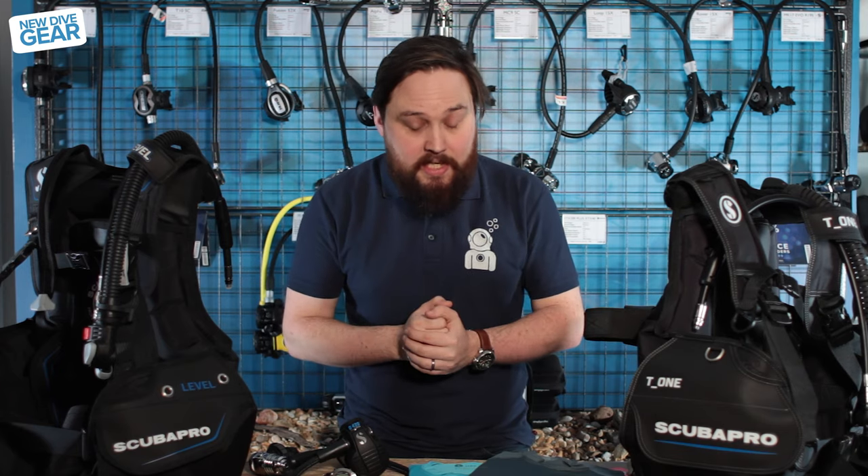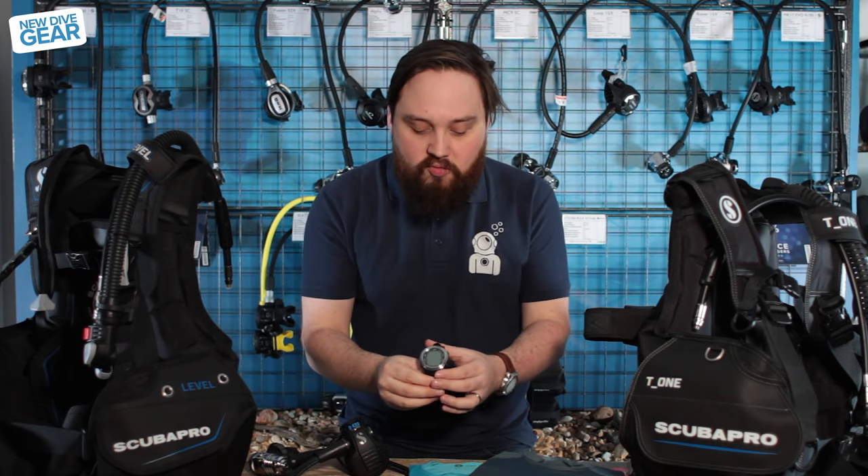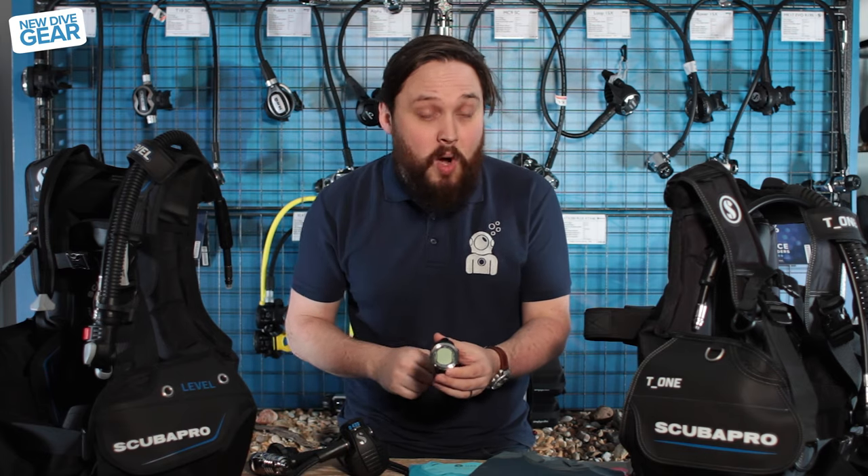So first up, plenty of this is actually Scuba Pro because they're just releasing stuff on almost a monthly basis at the moment. I'm going to start off with their wrist-sized dive computer, the A1.